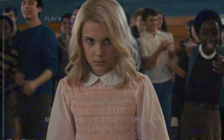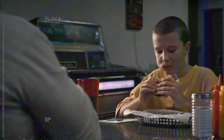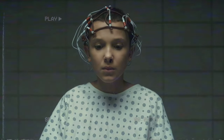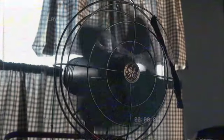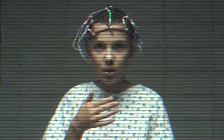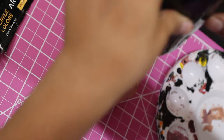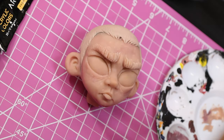With season four creating yet another wave of love for Stranger Things, it seemed like the perfect time to hop into Hawkins myself. Having never created anything from the universe, I wanted to start out with something that was easily recognizable and classic from season one — Eleven and her pink dress.